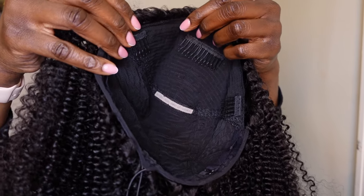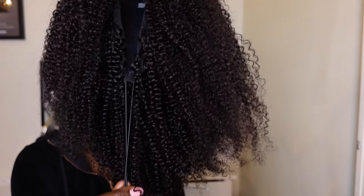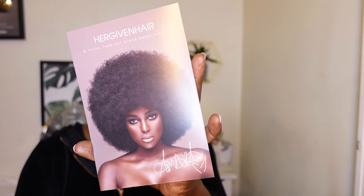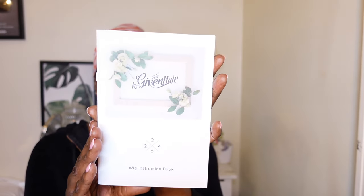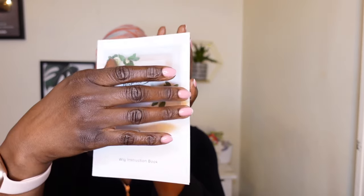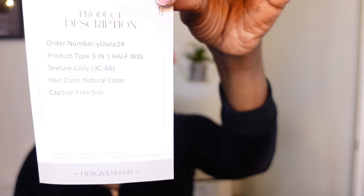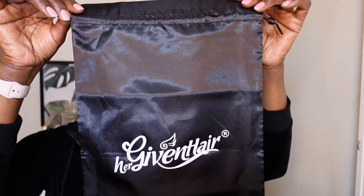It comes with combs and a drawstring at the back, and it also has some adjustable strips as well. This unit is in its natural color. They also sent in some leaflets on how to install the hair, wash the hair, and look after the hair. They also sent in a wig bag — as usual, I love these.